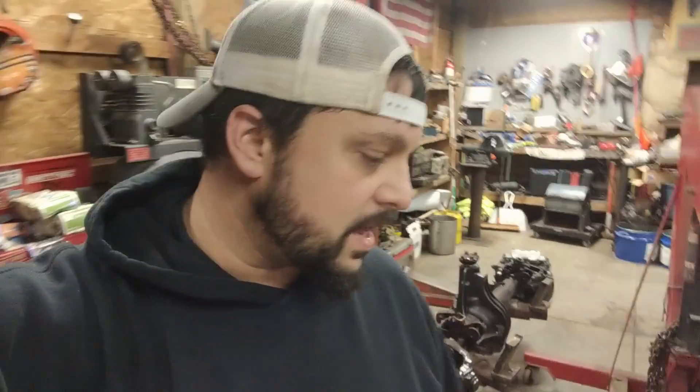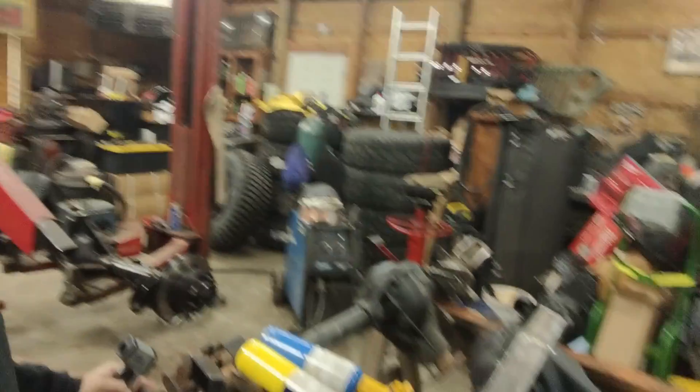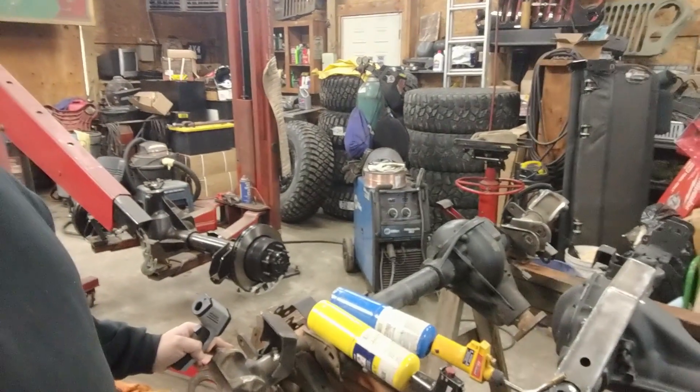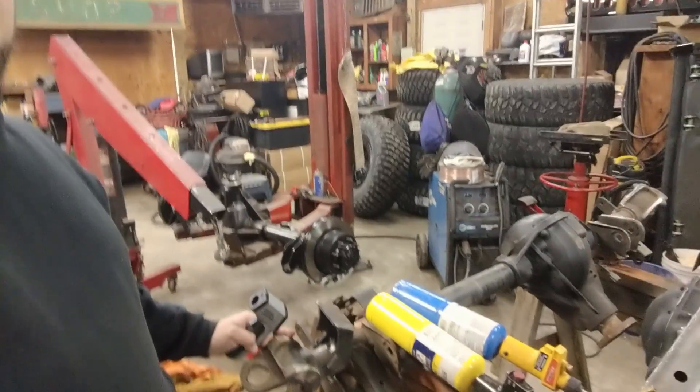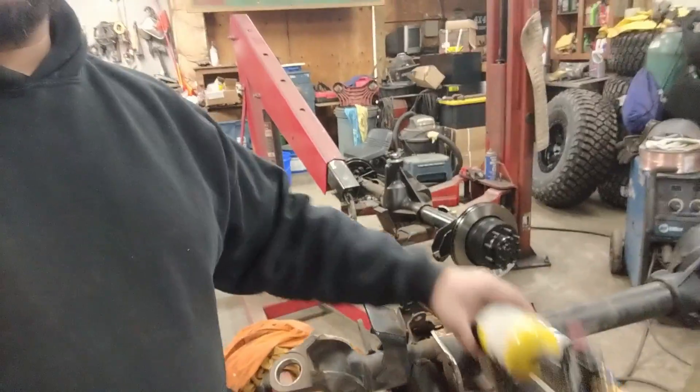I'm going to do a little video to talk about propane versus map gas. I'm not going to get too much into detail, but I'm going to do a live test. I've got a temp gauge here, and we're going to see what it actually does in real life. On these knuckles here, I've got to preheat because I'm going to do some welding on these.